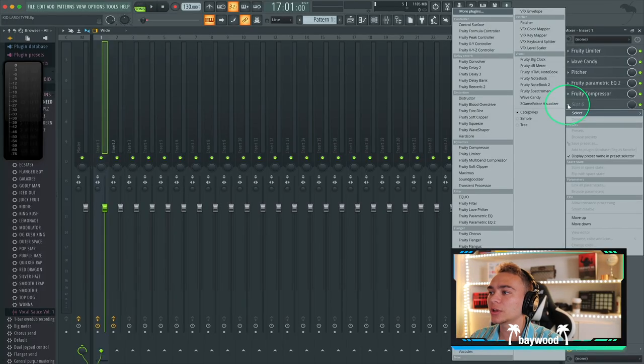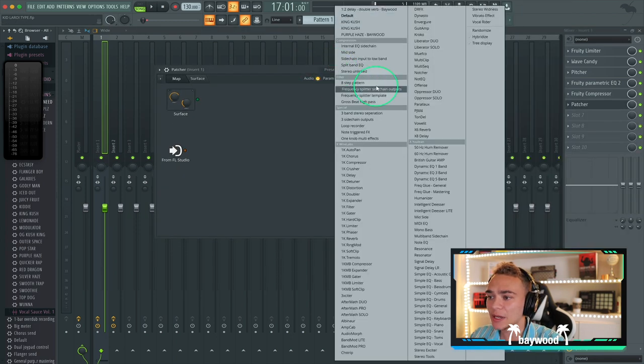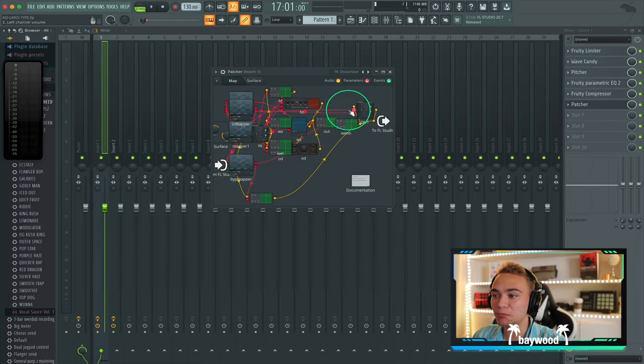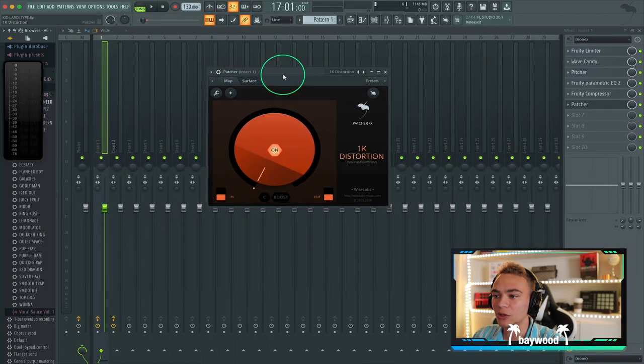We've got a nice, consistent, clean vocal. Now we can really start experimenting with some fun things. Like I said in the last video, I really do love Patcher, but I'm going to show something new. There are amazing presets in this — it creates its own plugins using multiple plugins. So one thing I want to do is just look through these and see what fun things we could do. Let's try something new, maybe a little bit of distortion.